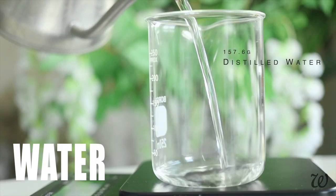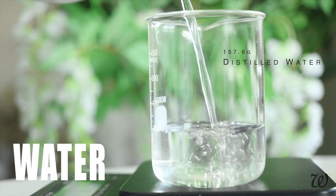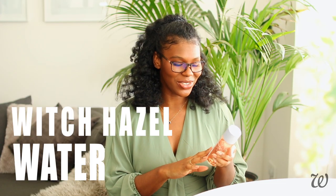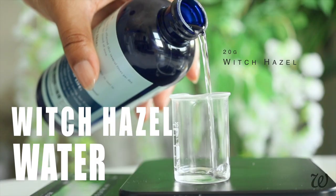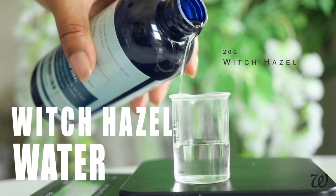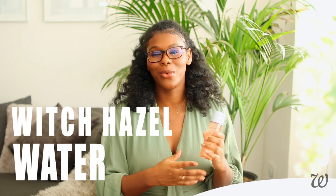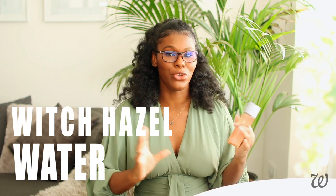The first ingredient in this Fat Water is, unsurprisingly, water. Water makes up about 90% of most toners, so you are usually going to see it as the first ingredient in most formulas. The next ingredient is witch hazel, which is actually a pretty controversial ingredient. Witch hazel is high in a particular antioxidant called tannins that can constrict the skin, temporarily reducing the appearance of pores. For some people, witch hazel can be incredibly drying, but it really does depend on your unique skin type.